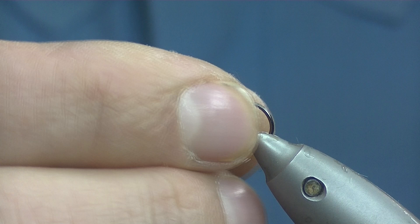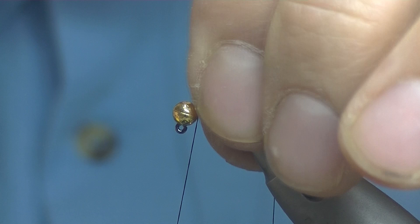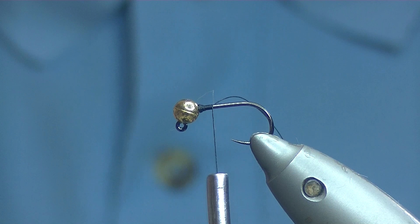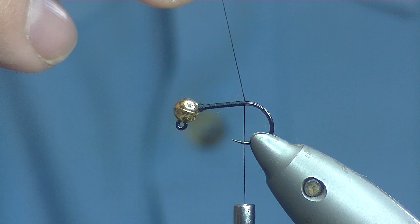Just making sure the bead is sitting on the hook the right way. Catch your thread in behind the bead, just to try and get the bead set tight. That is a great wee pattern — I'm tying it in a 12 today, but I have them in my own boxes probably down to 16 or so. Just take your thread on down, just past the point, nice and easy. Trim off the waste.